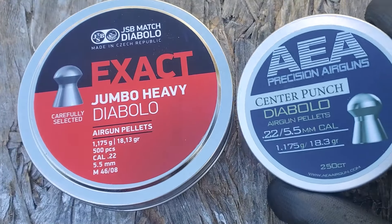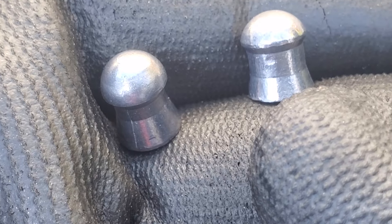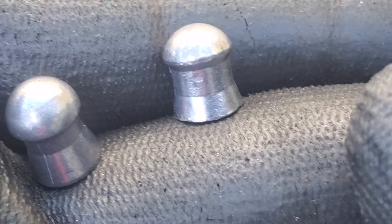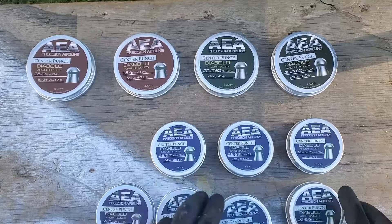I'll give you a rundown of the different weights available in each caliber. And at the very end, we'll compare them with some close-up shots to some JSB ammo. Link in the description if you want to pick some of this up for yourself.